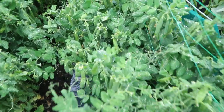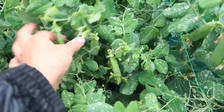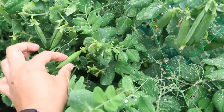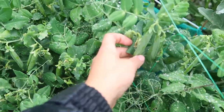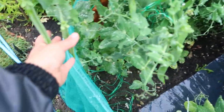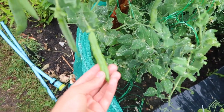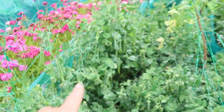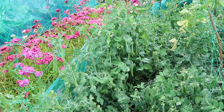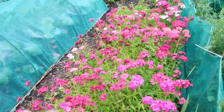Moving along, I have got my sugar snap peas and if you have a look these are absolutely laden with them — they're just everywhere. I've been picking lots of these for dinner every night. You pick them when they're a bit bigger than this, nice and chunky — they're really delicious. Then here I have got my Hurst Green Shaft peas and they've done really well. If you have a look they're nice and chunky, and I've got a good supply of them so we're actually able to take some home and freeze them because we've got so many.